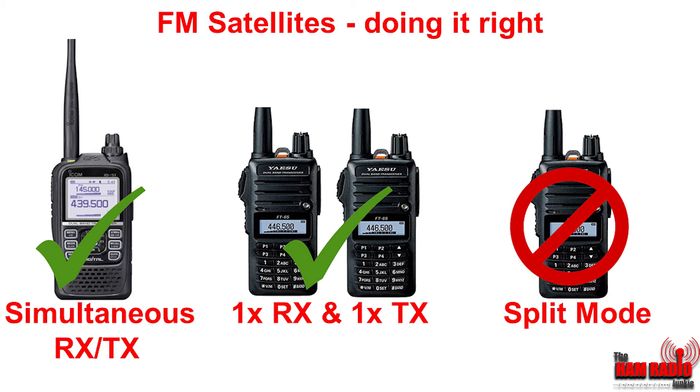Best practice is to use either a radio with simultaneous receive and transmit, or two radios — one on receive and one on transmit.